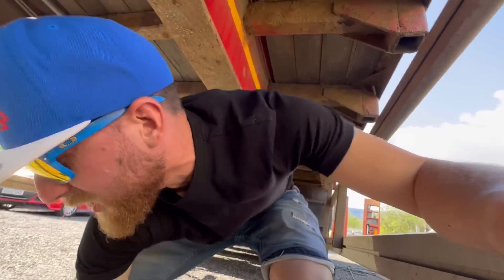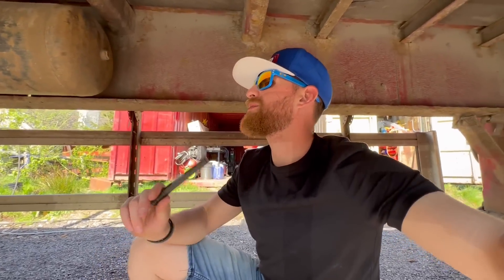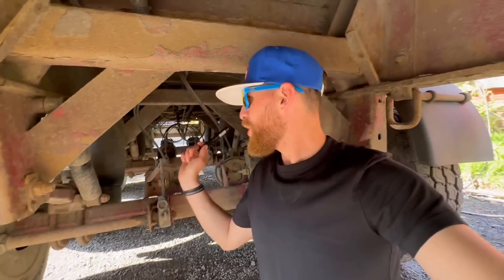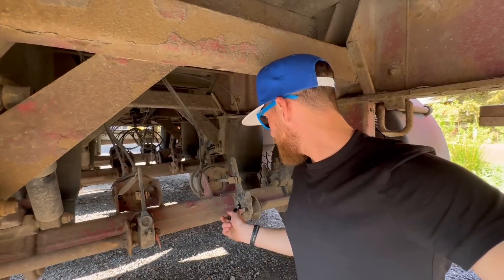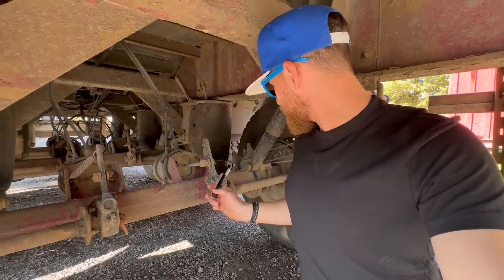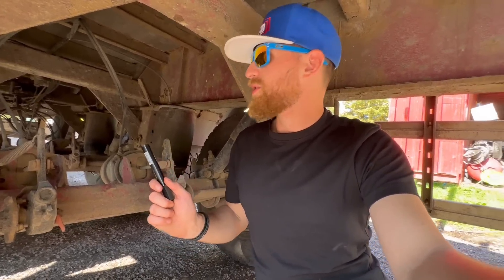I swear to God I spend more time under this trailer than I do... I'm not going to finish that sentence. Front to back — what have I replaced? Both air tanks have been replaced because they rotted away. First axle: both shock absorbers replaced, both airbags replaced, both chambers replaced, both slack adjusters replaced, S-cam bushes replaced. And the shoes have been replaced on the front plus new backing plates. That's the first axle.